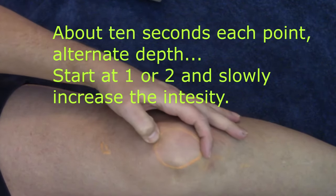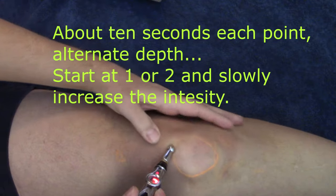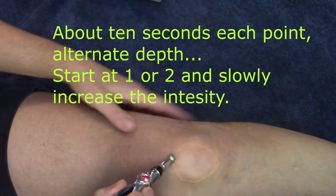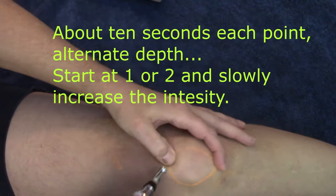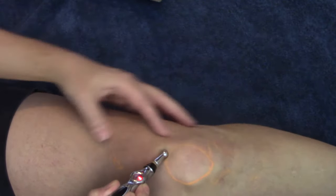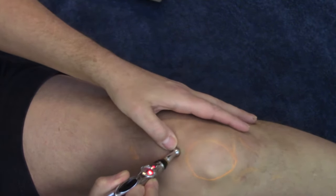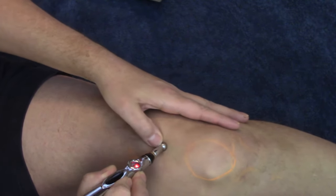The next point is at the top of the knee, right at the top of the kneecap. I can feel the kneecap — there's the edge of it right here. It's always better to have a slightly bent knee so you can measure things a little better.